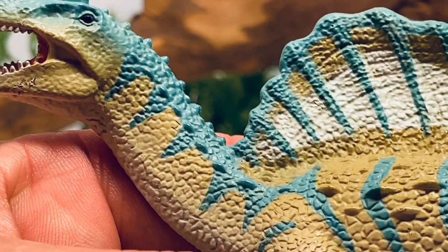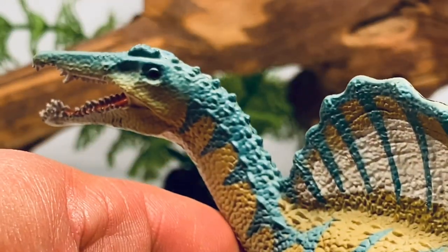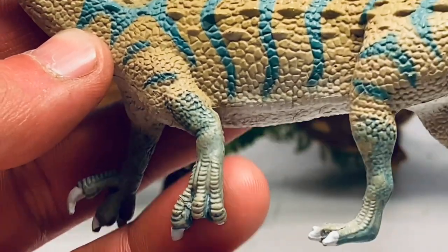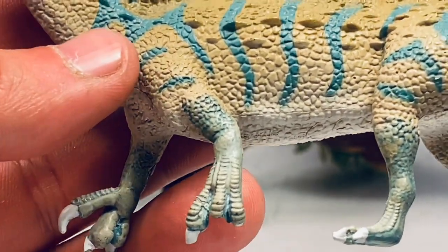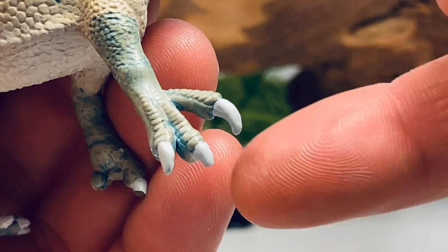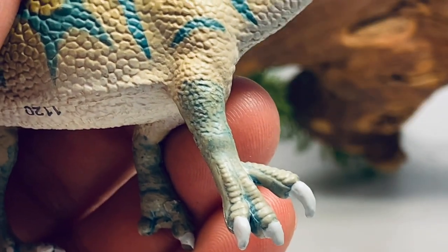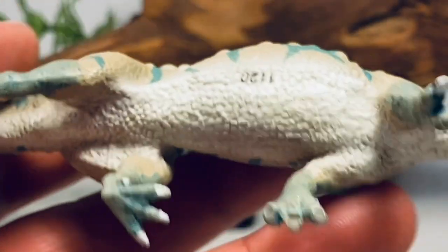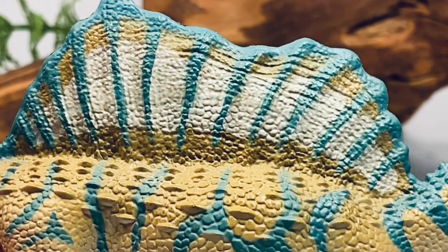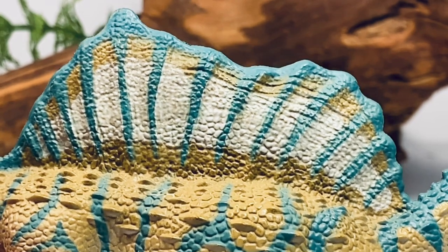Going down to the neck, you can see some nice scale detail sculpted in, with more of that turquoise striping along the neck. There are some large scales sculpted on the top of the neck just before you get to the neural spines. Going down to the front legs — here's the broken left limb. The other arm is a little bit better, though the tips of the claws are still snapped off. The claws are nicely painted with white and a little bit of that turquoise wash to bring out the scale detail on the arms. The underside is painted white with some nice scale detail. The spine is nicely sculpted with a lot of nice detail — pretty impressive for a small figure.